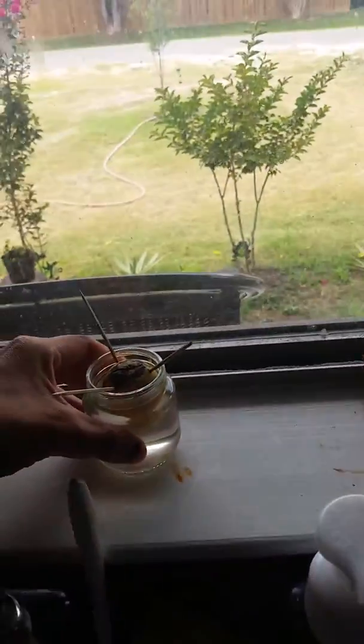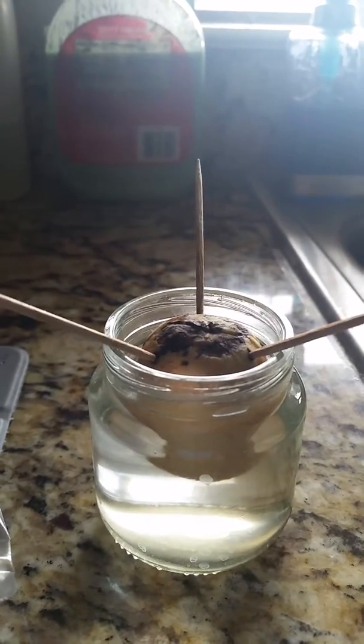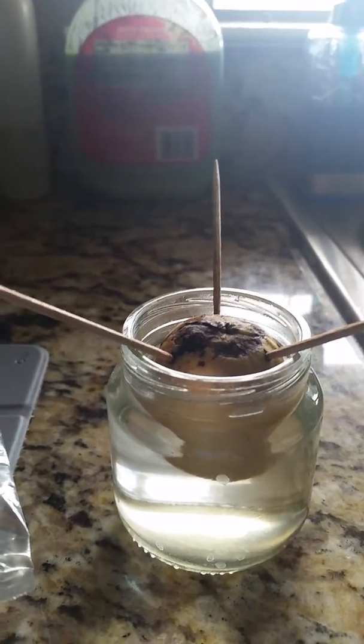Hey guys this is Gabby in Gabby's Garden. Today we are actually not in the garden. I wanted to show you my avocado seeds. I had one on the windowsill for about 5 months and she did really well — I had roots and a leaf — but she ended up dying and got mold all over her.